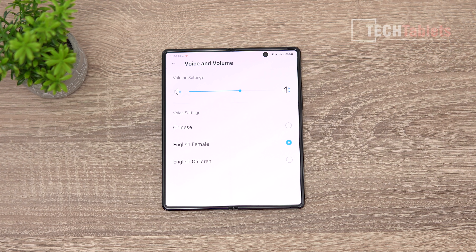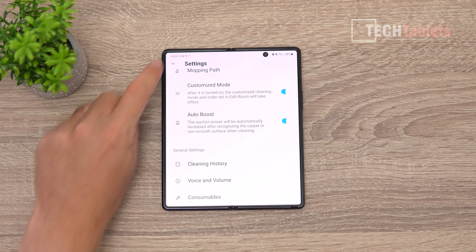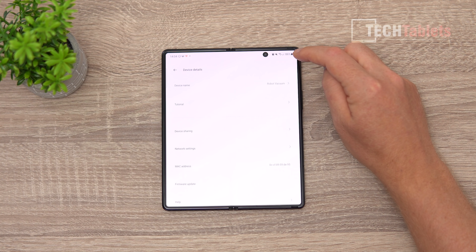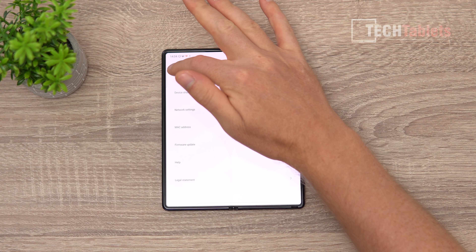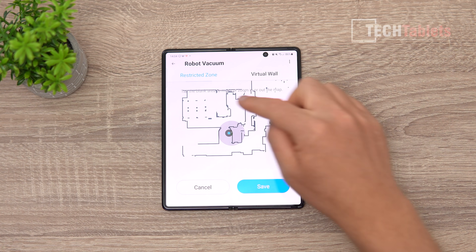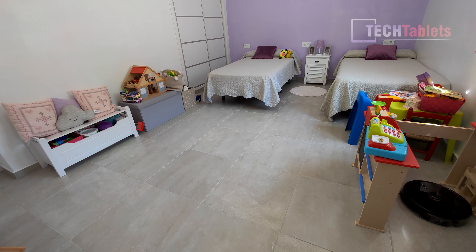Under voice options there's currently Chinese and two English options only, so hopefully more languages will be added. Other settings include tutorials, robot naming, and firmware updates. On the map you can add restricted zones and virtual walls, and because it uses lidar mapping the map is quite accurate.